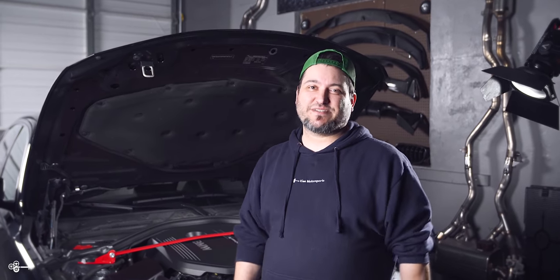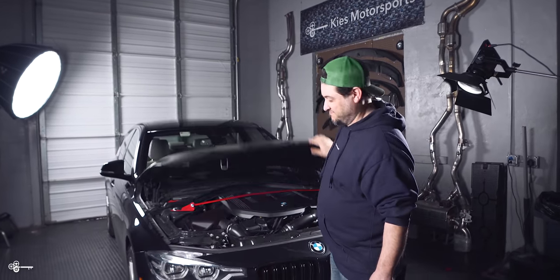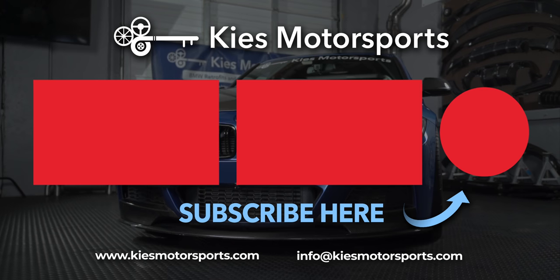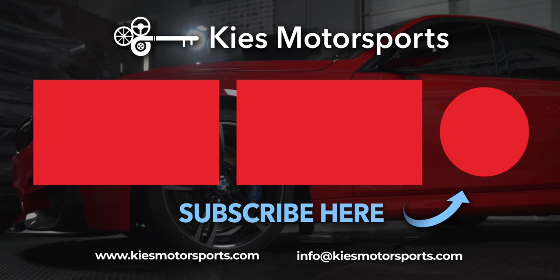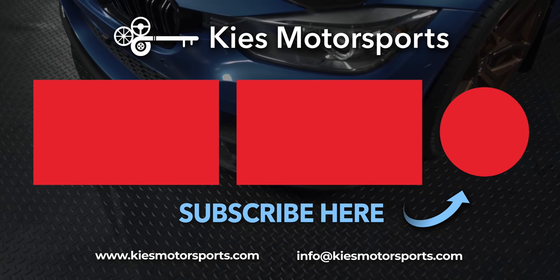For all the parts and tools we used in today's video, check out the links in the description. And remember, we do have other options for the strut brace — you don't have to get red like I did. Once again this is Chris, be sure to give us a like, subscribe, and check us out at keysmotorsports.com. See you next video!